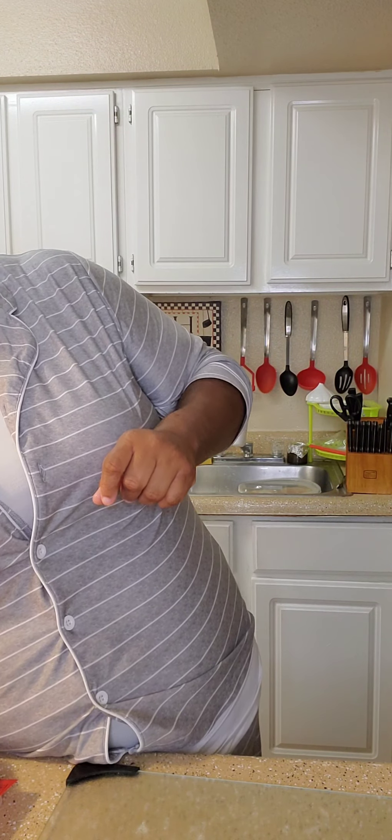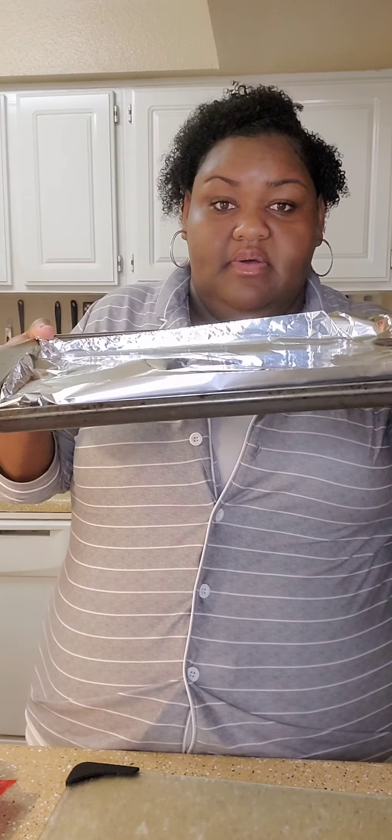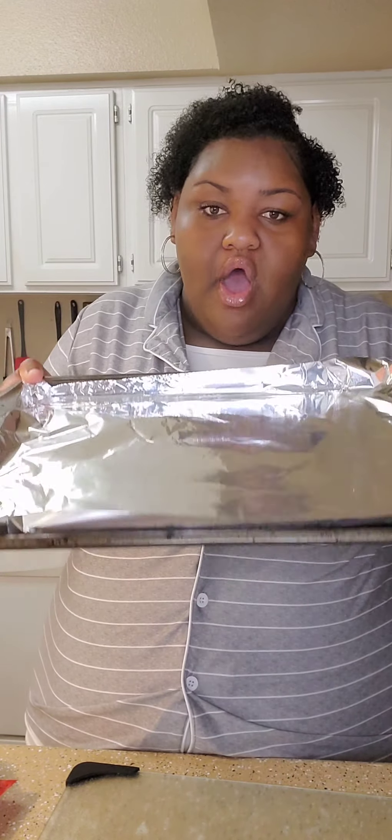I'm gonna wash my hands and then we're gonna get started. Okay y'all, I already washed my hands, let's get your sleeves rolled up. First thing you're gonna do is preheat your oven to 375. Get you a flat pan and put a piece of foil on it. You don't need to spray it with pan spray or anything like that, just put a piece of foil on a flat pan.